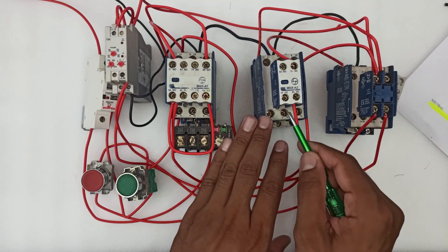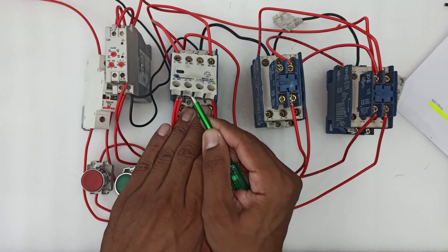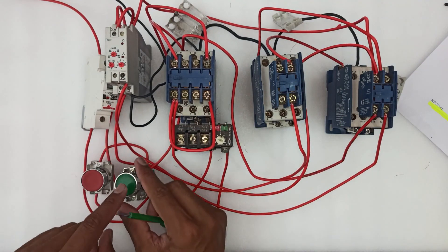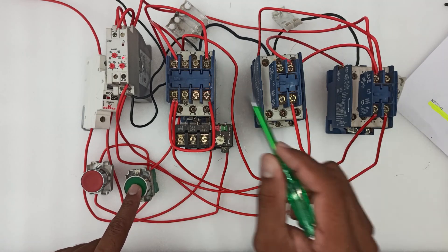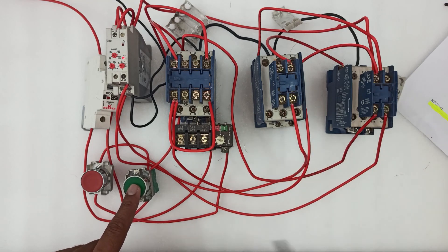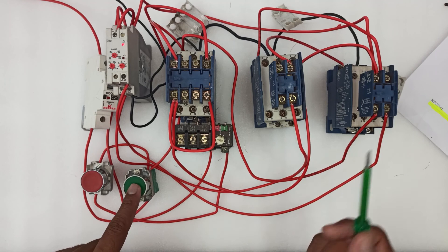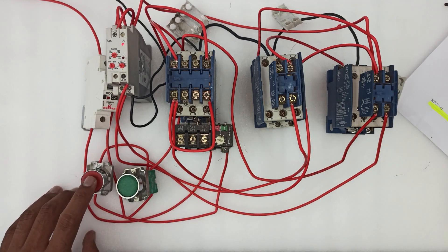For a better understanding, I have removed the casing so you can easily notice which contactor is turned on and which is not. Keep your eyes on the main and star contactors. When I push the start button, the star contactor turns on. When the timer changes the time, it turns on the delta contactor. When we push the stop button, the circuit turns off.